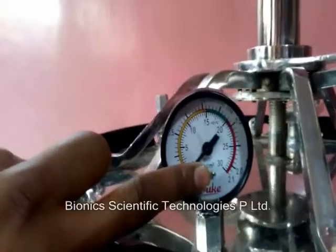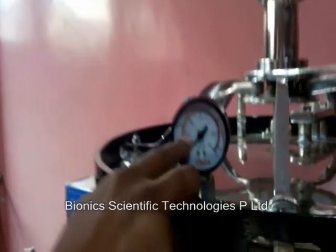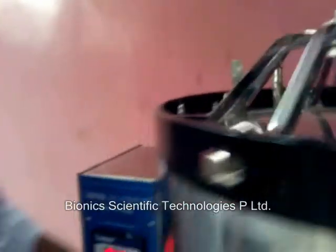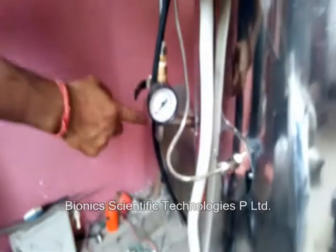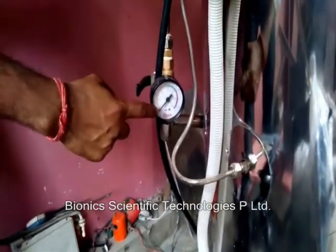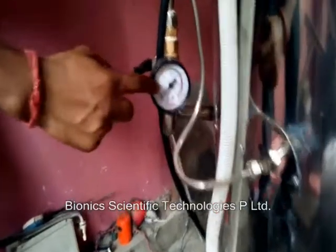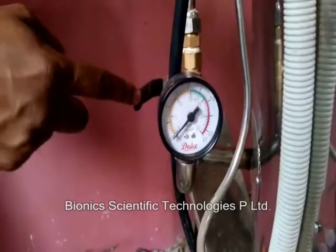This is all from our side. The chamber vacuum pressure gauge will show the pressure inside the chamber — it is showing zero now. This is basically a triple-wall vertical autoclave. The jacket pressure gauge will show the pressure of the jacket. When it comes to 15 PSI we have to shift this into the chamber.